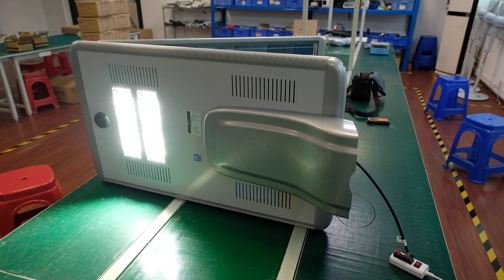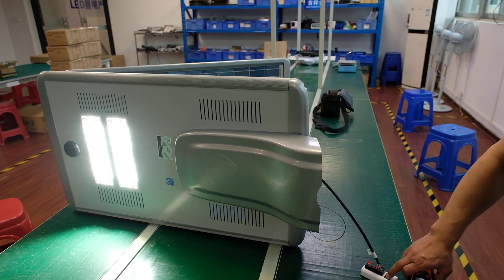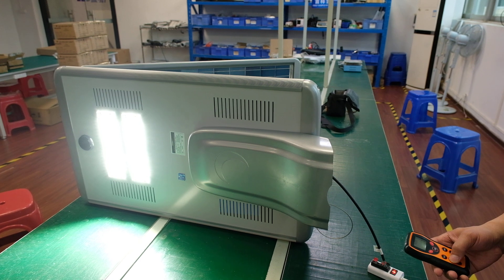If the battery is low on energy, it will switch to city power. Let's see — if the energy is low, it will switch to... see, it becomes brighter, it will switch to city power.